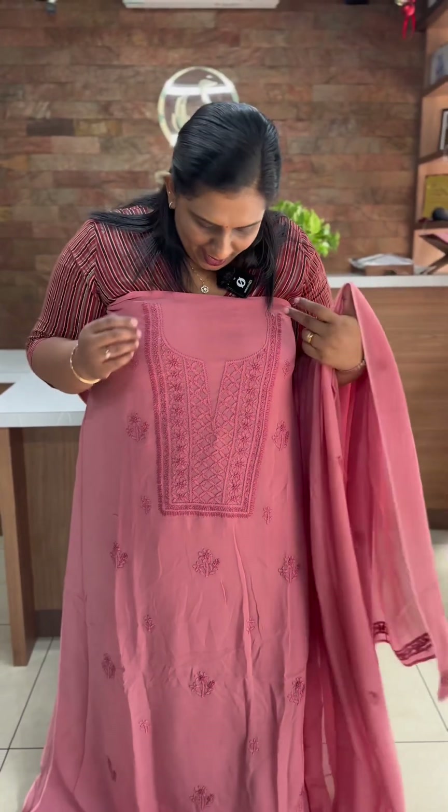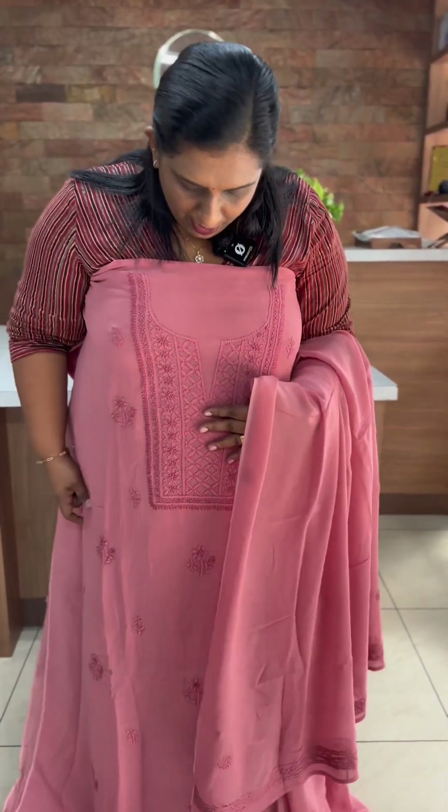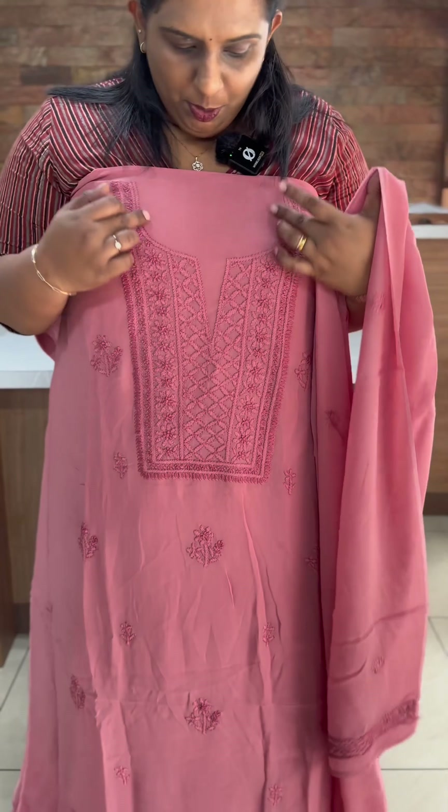First, it's a beautiful peach-wing shade. It's intricate hand-embroidery. It has a round neckline.